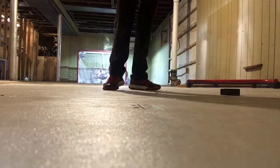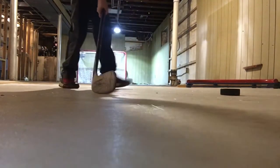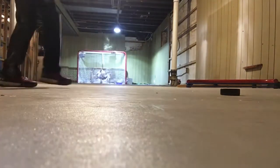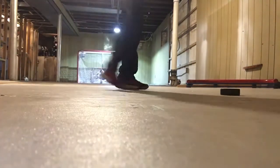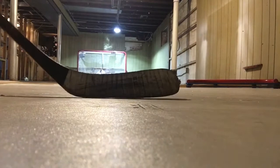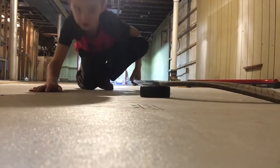I forgot — I was gonna show you how much flex I can get on here. I can feel the flex, so please know that I can flex with sticks, but really when I'm shooting it's harder for me.